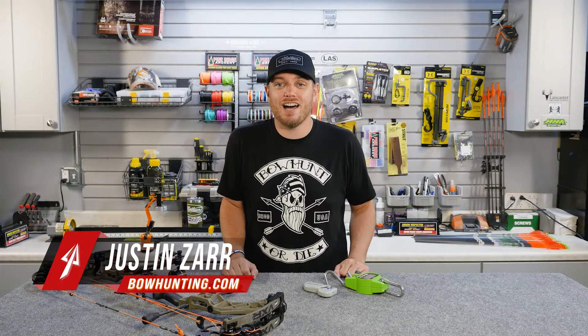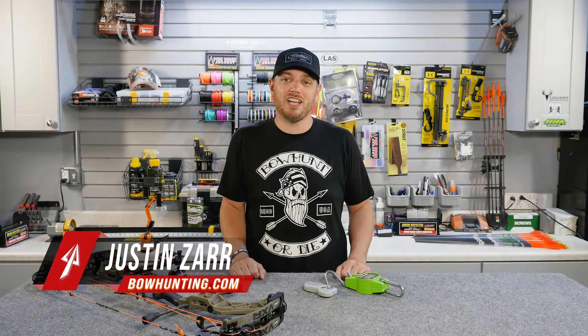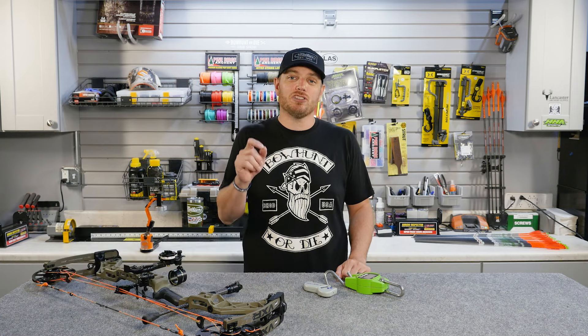Hey guys, I'm Justin Czar with bowhunting.com. Welcome to another Bow Hunt 101 video. Today we are talking about how much draw weight you need to go bow hunting.